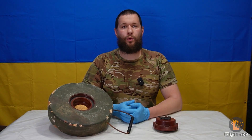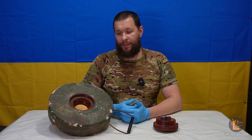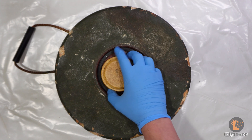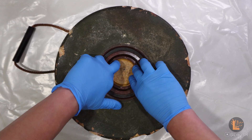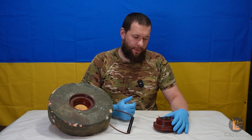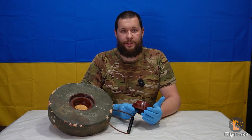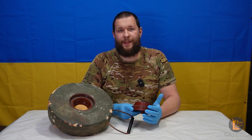Міна не має корпусу. Вона складається з литого тротилу, який покритий скловолокном та клеєм або епоксидною смолою. Знизу є стакан з проміжним детонатором спресованого тротилу. Міна не має металевих елементів, а підривник П-62, який з нею використовується, має дуже малу їх кількість. Тому виявити цю міну з металошукачем – доволі непросте заняття.